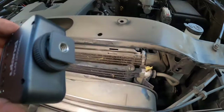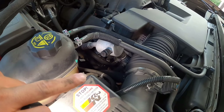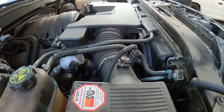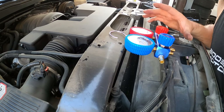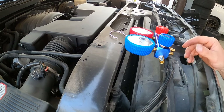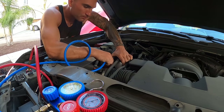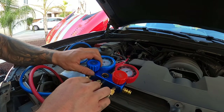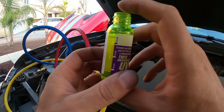We don't want to throw parts at this for no reason, so let's charge it up to confirm. Over here is the low pressure side — we'll take this cap off and hook up our gauges. The high pressure port is right there. We're going to put some dye in and fill it with a little freon to confirm the leak location. I do have a vacuum pump and normally you'd pull a vacuum on the system, but since this system is faulty there's no point — we just want to pressurize it to confirm the problem area.